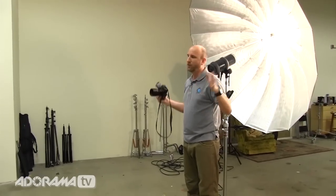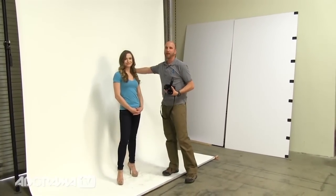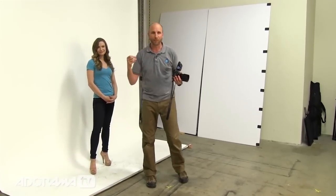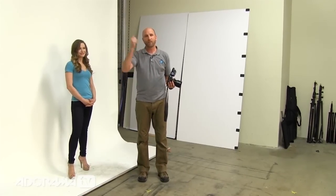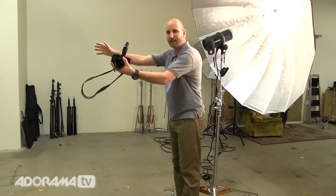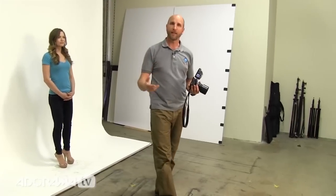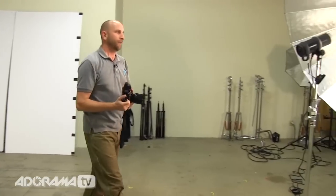Because of the inverse square law, with Sharon very close to the background and the light far away, the light falling on Sharon and the light falling on the background are essentially the same luminance — about the same brightness level — meaning Sharon will be exposed correctly and the background will be white. This works great for groups: set up one big light, turn it on, meter, and take a picture. Since I'm shooting on-axis right in front of the umbrella, shadows go directly behind the subject and can't be seen — shadowless, nice soft light with one big source. I've already metered this at f11.